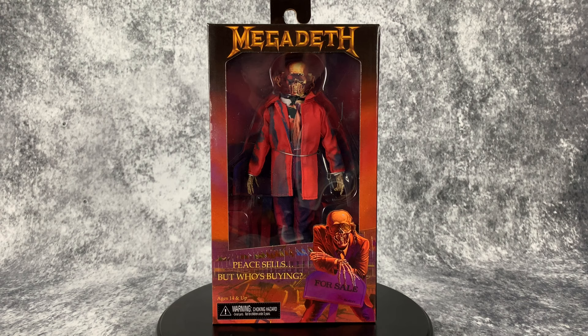Hello everyone, welcome to Horror and Monster Collectibles, where today we are going to be taking a look at NECA's new Megadeth P-Cells: Who's Buying Vic Rattlehead figure. As soon as this figure was announced I knew that I had to have it. I am a huge Megadeth fan and metalhead in general, and this was right up my alley. This figure is painted up in a cell-shaded paint deco which I am super stoked about — it's always hard to pull off, so let's take a closer look.